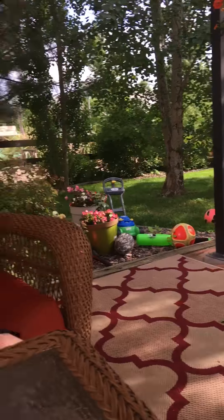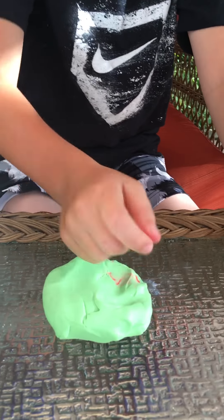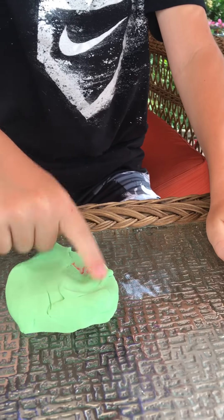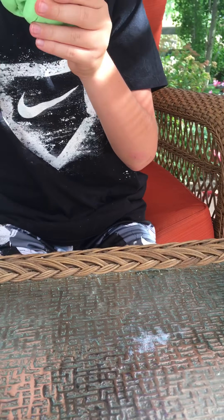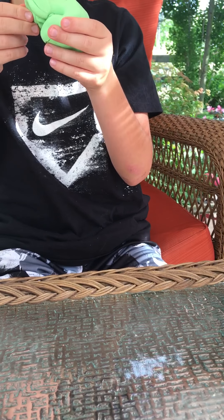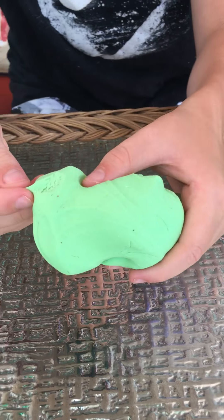So it's just me and her now. You can see that little pink in there — I like pink in this slime. Right now it's pink, white, and green, with a little bit of blue. That blue is from Nolan's slime.